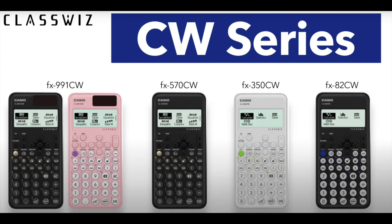The 991CW is the most advanced out of a series of CW calculators. There's the 570, which is identical but lacks the solar power. There's also the stripped down 350 that has a subset of functionality, and the 82, which is the same as the 350 but with a longer battery life. So a lot of what I'll be talking about also applies to these other CW calculators.